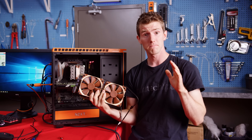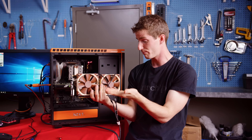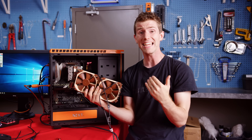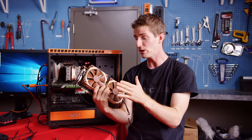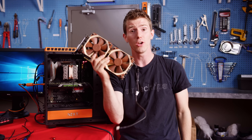Honestly, especially considering that we didn't even have to take off and replace thermal compound to do this, I can't think of a good reason not to do this to any GPU that you can easily take the shroud off. This freaking rocks.